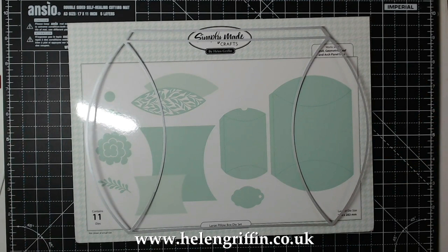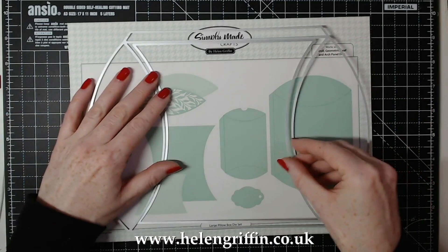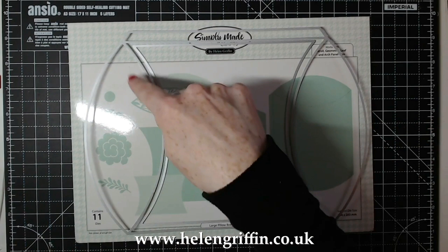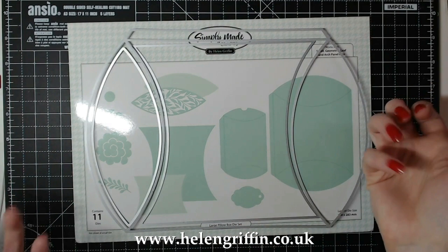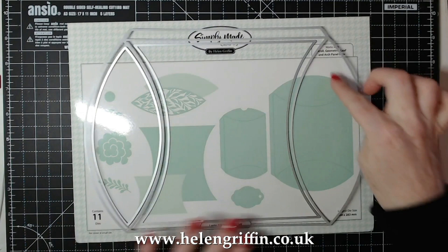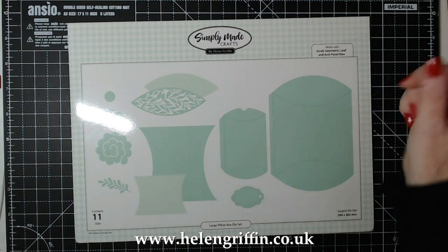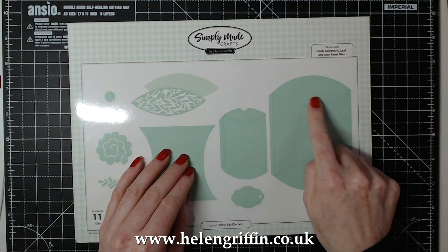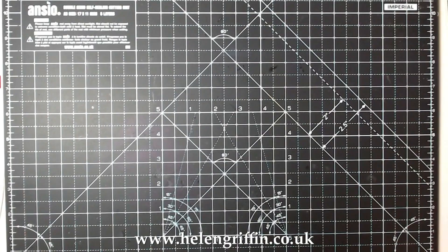You're going to need an A4 die cutting machine - I have the Gemini. I've cut two of these out from non-shed glitter cardstock, and I've gone for pattern paper for this one. This is a mat for the center, and these little sections here also have mats. You can do it double-sided if you want. If it's going to be hanging on a door you may just want to decorate the front only. If you wanted to make a summer or flowery version for Mother's Day, there are also flowers and a beautiful leaf trellis die available. We're doing a Christmas version today.